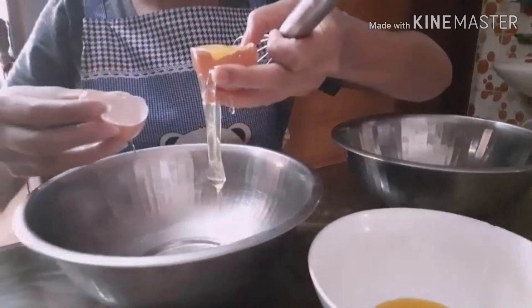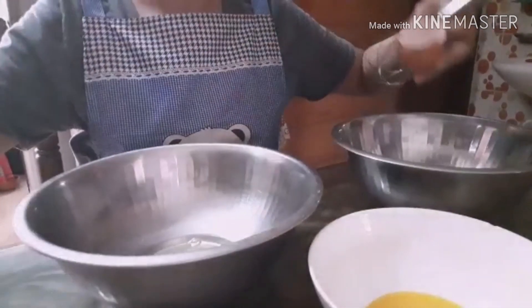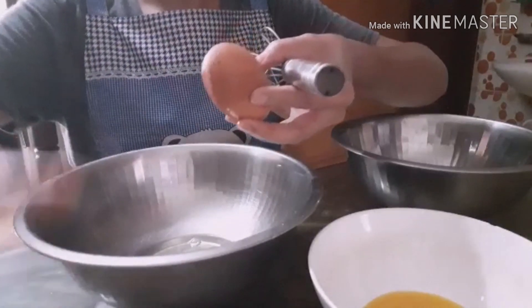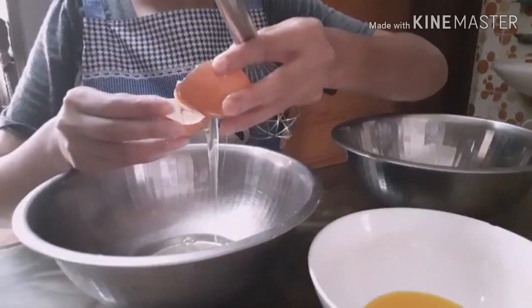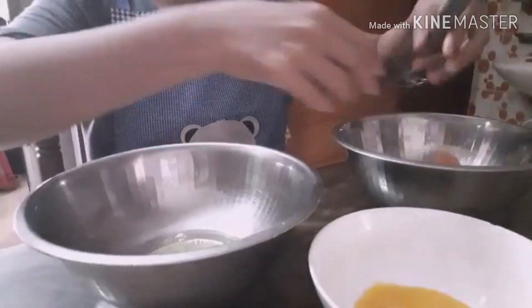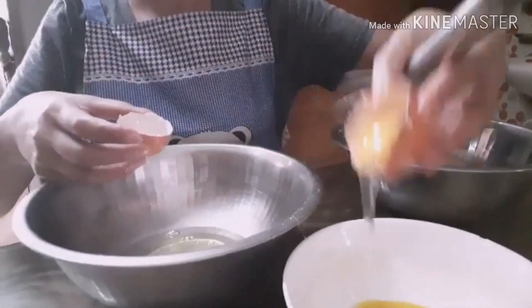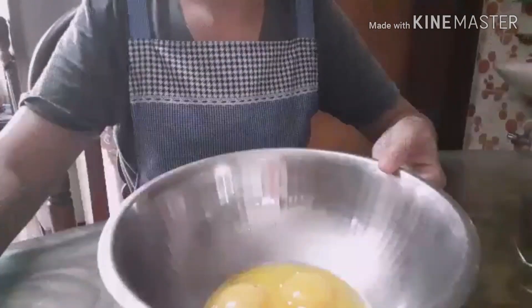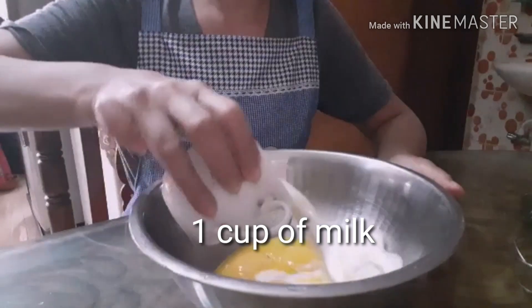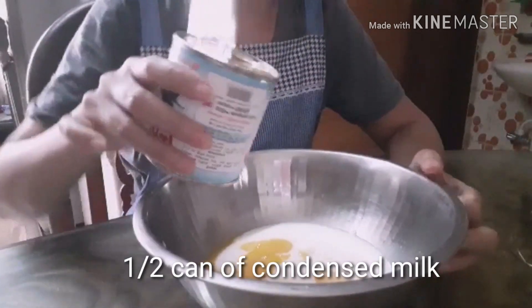Fried eggs. Separate the egg white and the egg yolk. Five eggs. One cup — a deep cup of milk.